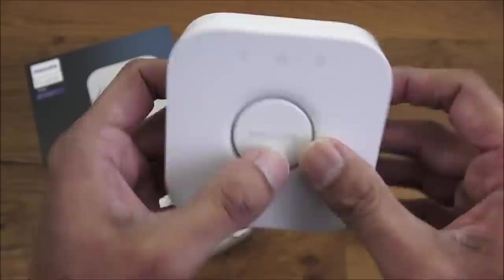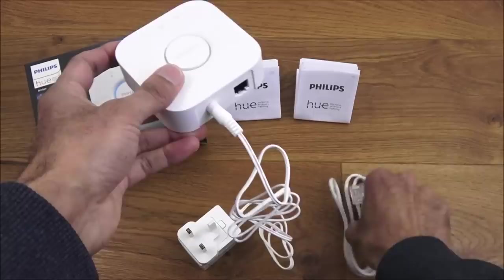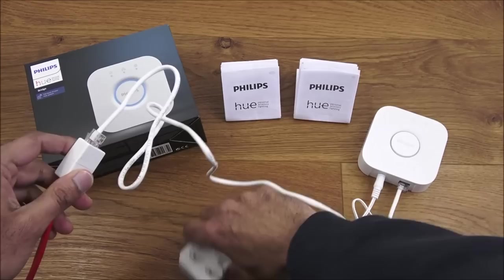Setting this up is pretty straightforward. Plug in the power, plug in the ethernet cable to the bridge and the other end to your router, and plug the power adapter into the wall.